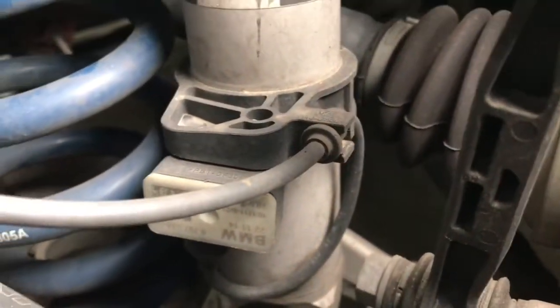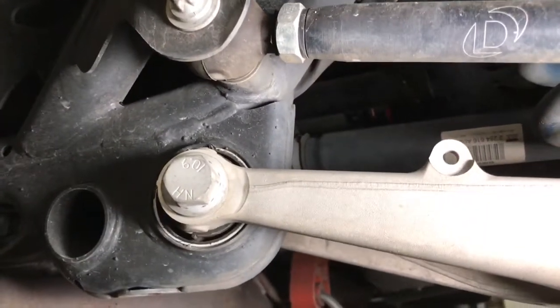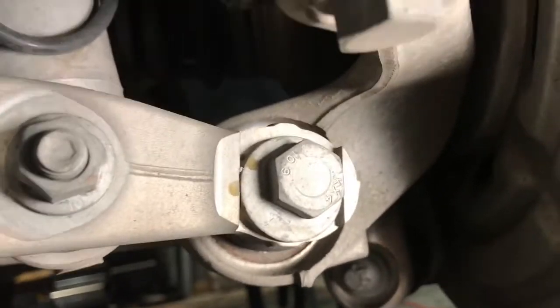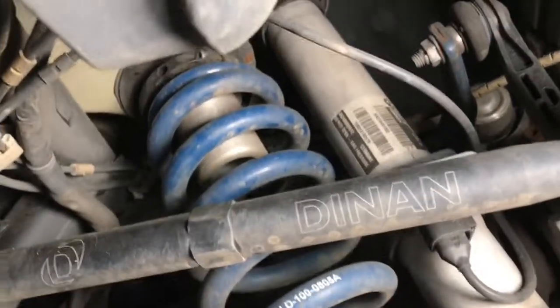We can see there is a sensor on the shock, and this wire runs up into the car — it's clipped right there. One of the first things we're going to do is pop that little retaining clip off, and then it's plugged in right down here. There's a little release tab — we're going to push that in and pull it straight down. We're going to end up undoing this bolt and the bolt that attaches the bottom of the shock. We'll leave the third bolt connected, which is attached to the rotor, and this whole thing will swing down.